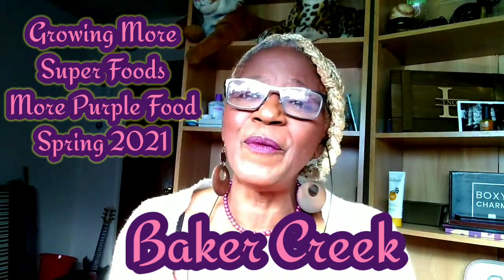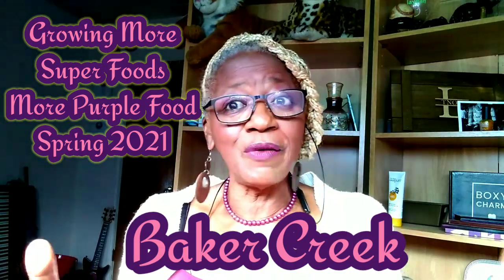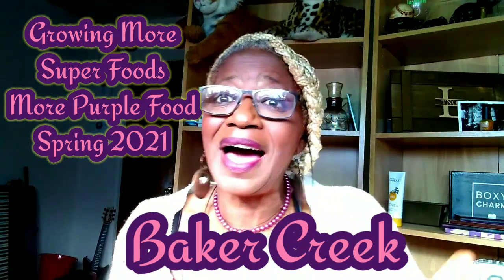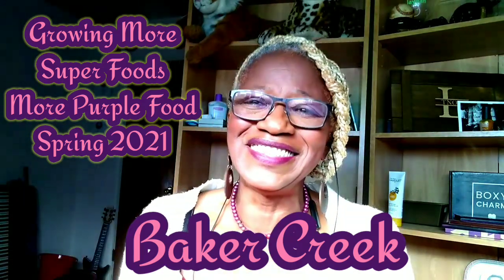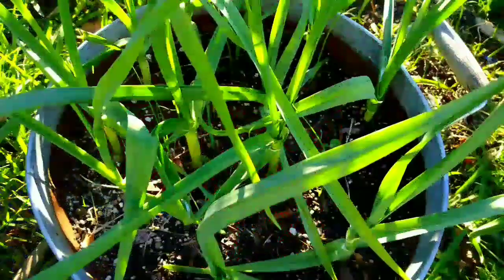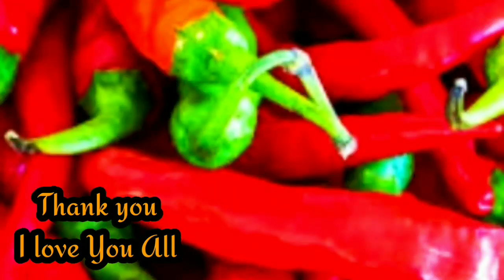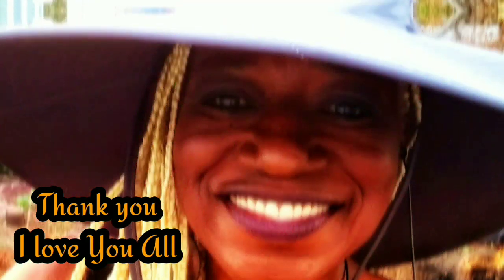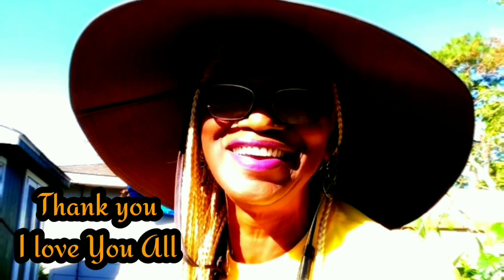I hope you have a beautiful day and all is well. Do your research on superfoods and hybrids and purple in the garden. Later, y'all.